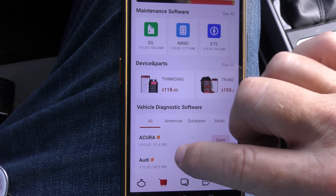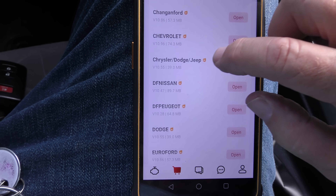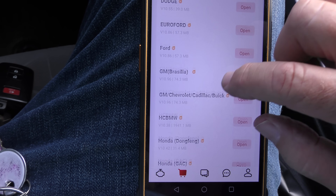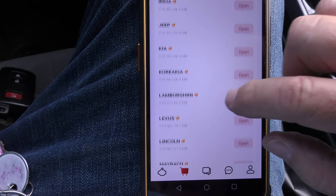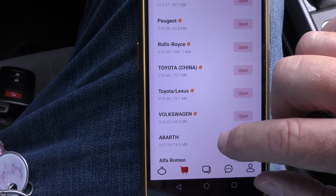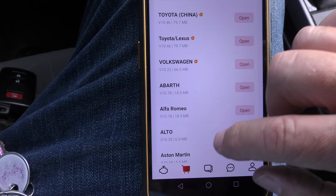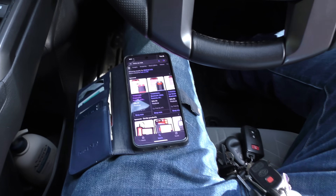Look at all the cars it covers: Acura, Audi, Austin, Dodge, GM, Honda, Hyundai, Infiniti, Jeep, Kia, Mercedes-Benz, Mini, Nissan, Peugeot, Toyota, Volkswagen — it's a worldwide thing with a lot of cars. When you consider mechanics charge $150 to $250 an hour, you might think about getting one. It could save you a small fortune in the long run. You can buy just the dongle and put the software on your phone.